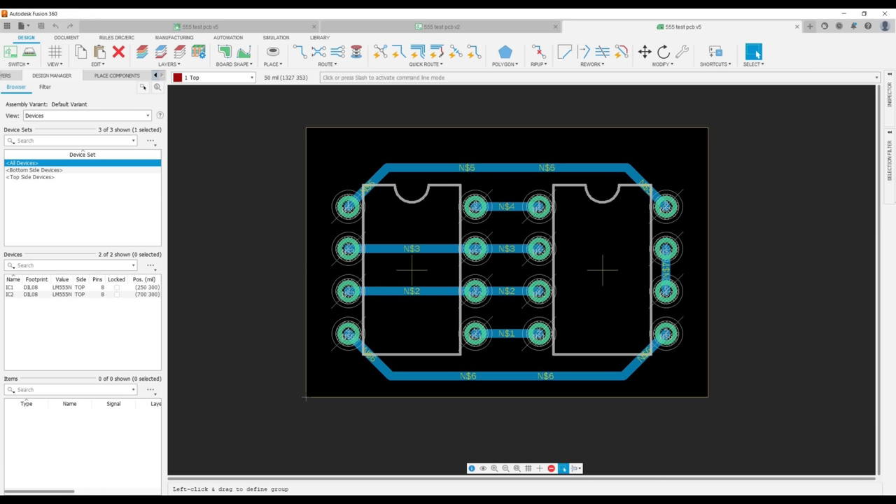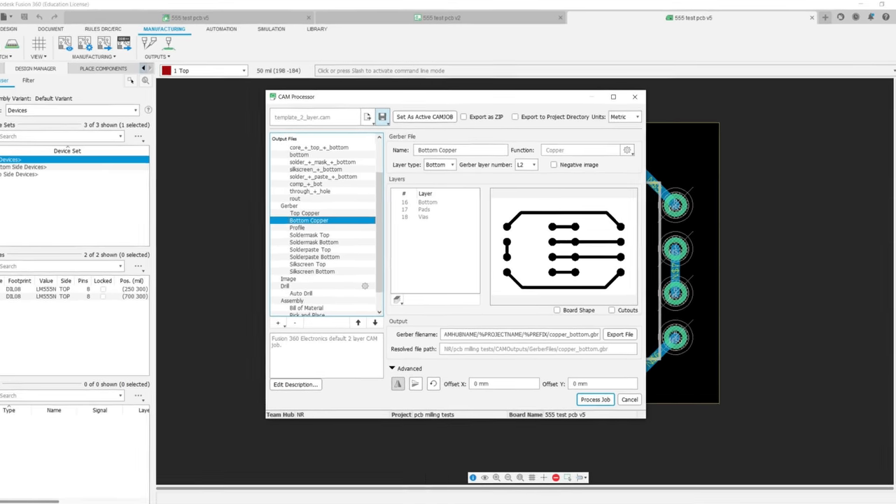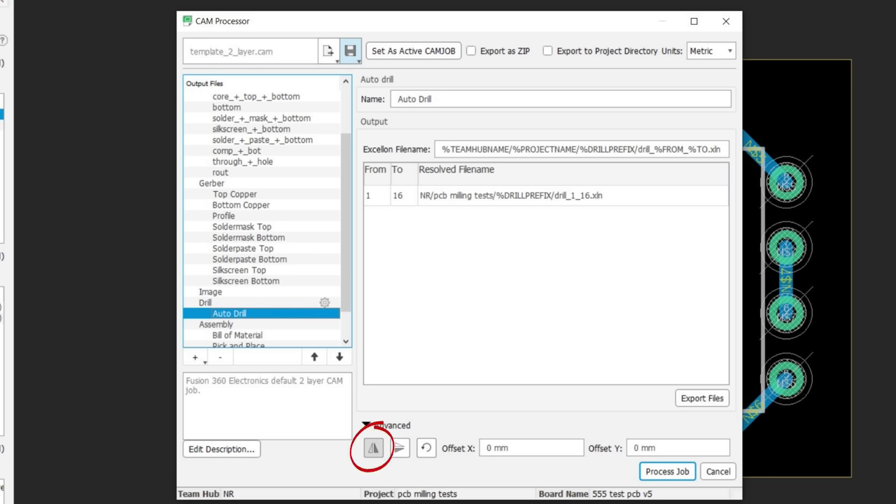Starting with a simple test PCB which was created as an electronic design in Fusion 360. Milling and drilling takes place on the bottom of the PCB and so the design needs to be flipped. Under Manufacturing, CAM Processor, Bottom Copper, Advanced, I selected the 'mirror Gerber output horizontally' button. The same was repeated for drills, then the Process button to save the Gerber manufacturing files to the local disk.